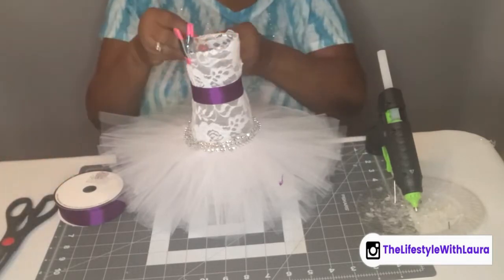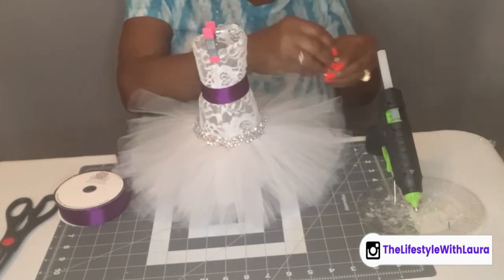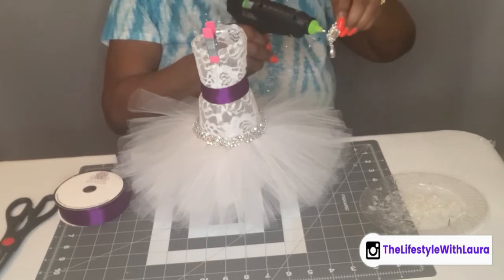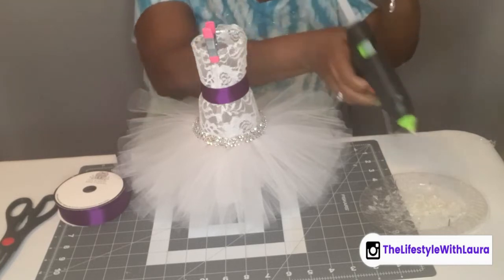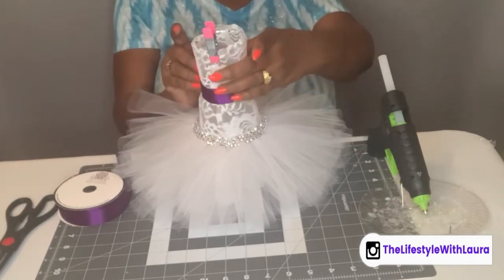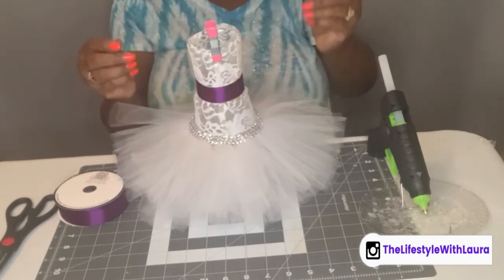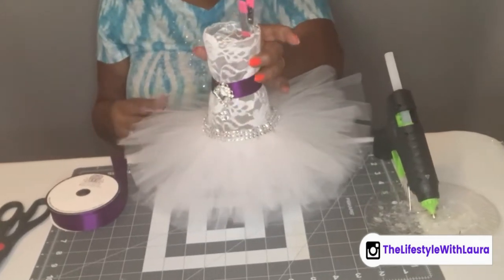I have a little bling that I want to add, so I'll just hot glue that down — just a little bit, just enough to get it to stick and hold. This will cover the part where the seam comes together, and that's what it's looking like.